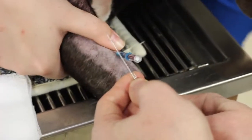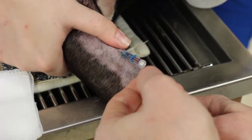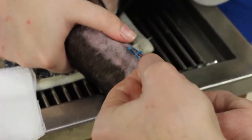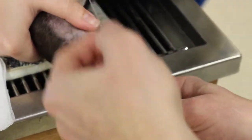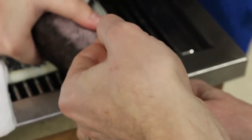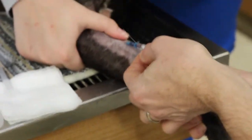One of the tricks with this stylet is — in a perfect world, you never push it back into the catheter. When you pull it out, you're pulling it out. Because when you try to thread it back up if the catheter is halfway in, you can puncture the catheter or lacerate a piece of the catheter off while it's inside the dog. You don't want to do that.